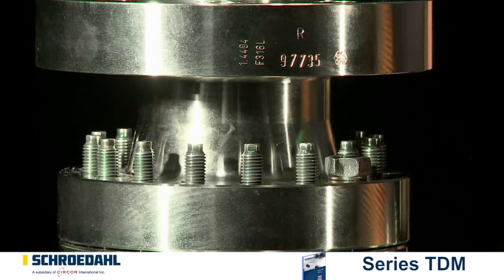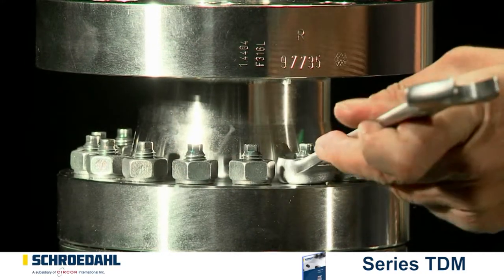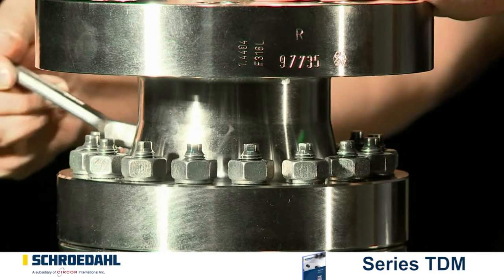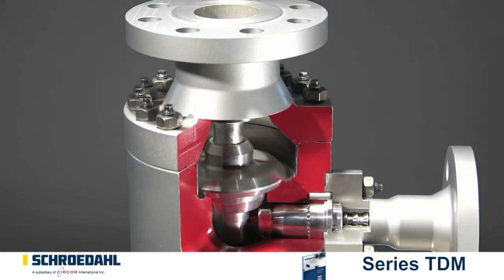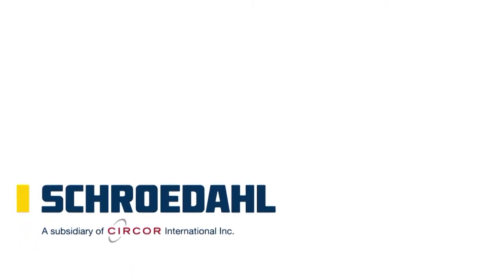В ходе итоговой проверки необходимо проконтролировать все винтовые соединения. Испытание клапана проводится с насосом. И снова ваш Шрёдаль-клапан готов обеспечить вам продолжительный режим работы. Если у вас есть какие-либо вопросы, мы с нетерпением ждём вас.